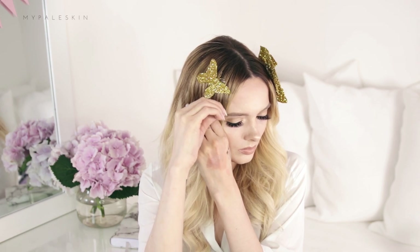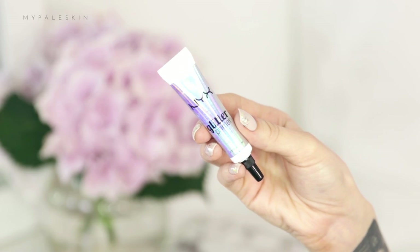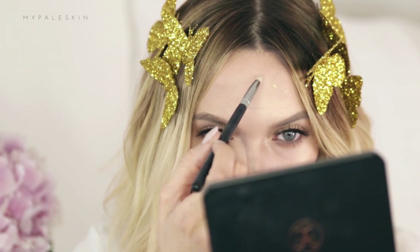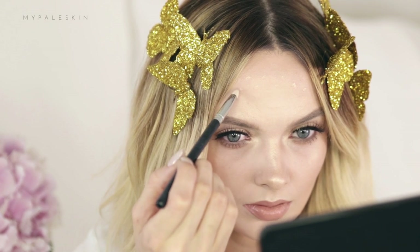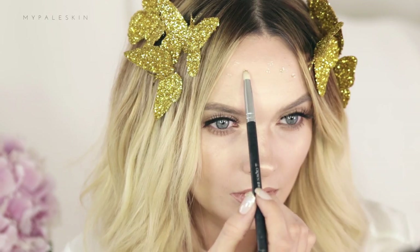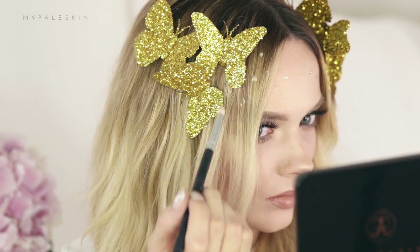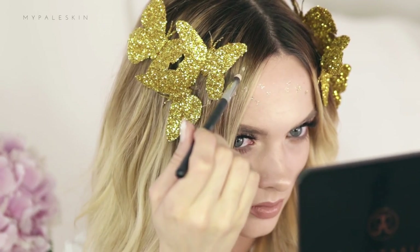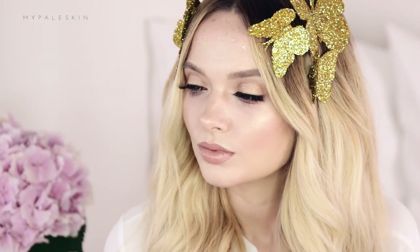Now that you have your butterflies in place and ready to go, it's time to move on to the final part of this look. Using the NYX glitter primer, I'm just going to map out where I'd like my golden trail to be. For glitter today I'm using the NYX glitter in the shade gold — just dot a little bit of that glitter onto the areas where you applied the primer. I did actually apply this slightly too low but I'm committed so I'm just going to go with it. And here's the finished look: my Snapchat butterfly filter inspired makeup look.